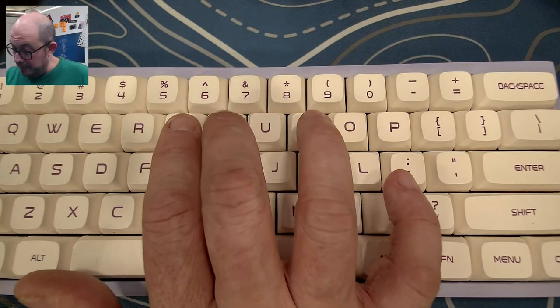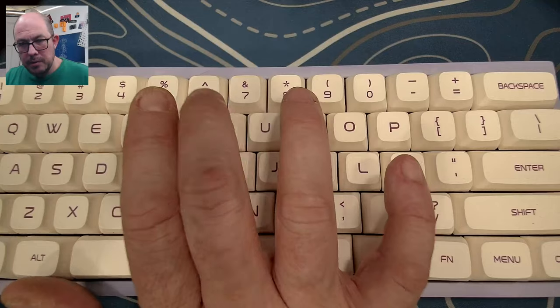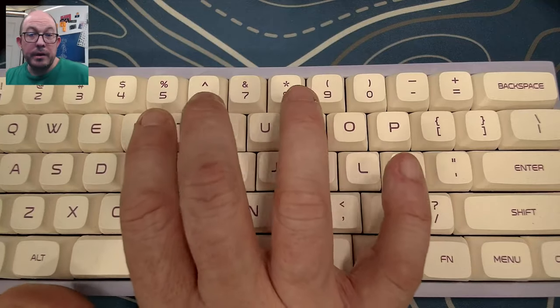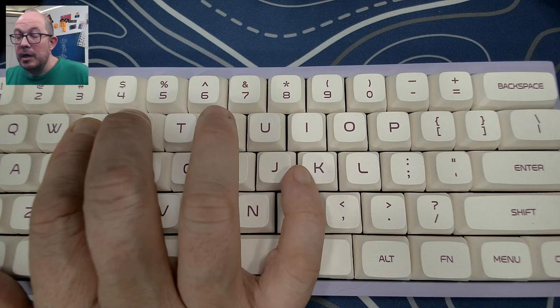Starting with the T and Y — these are both the unlubed stock JWK x ZeroG Balance switches. Now the E and R — these are both lubed, one blue and one pink, but I believe they're the same switch. I didn't feel any difference between them.